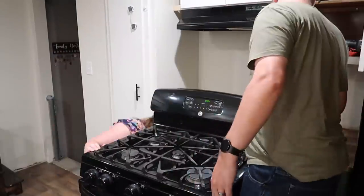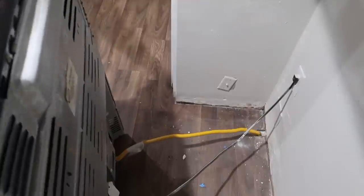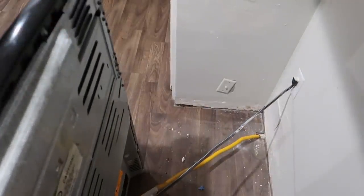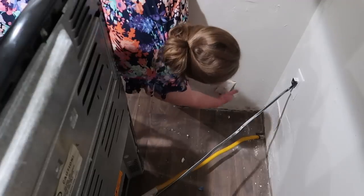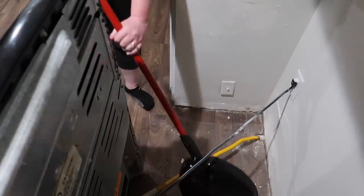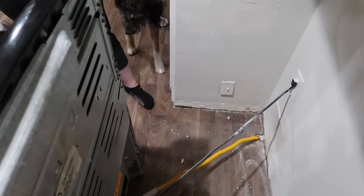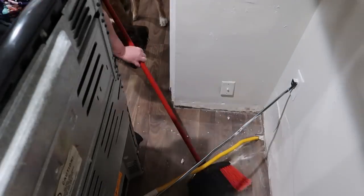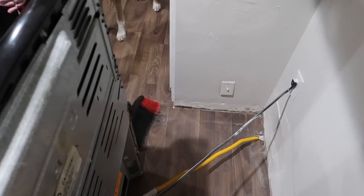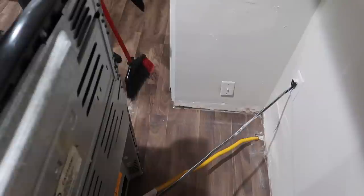First, obviously we had to pull the range out and it just sat in the middle of my kitchen for a couple of days — that was really fun. I started out by seeing what that cable thing was, and then I realized I needed to sweep really badly because Roxy's hair somehow gets under my range. I don't know how it happens, but there was a million Roxy hairs down there.